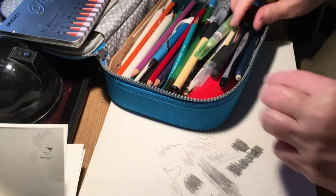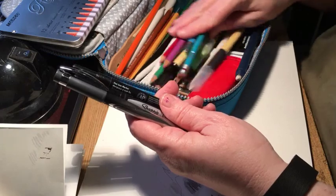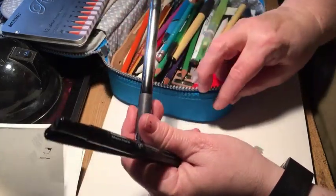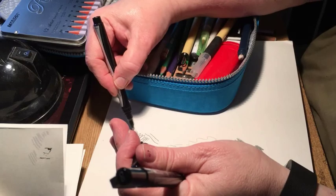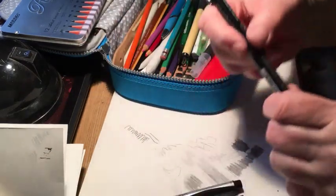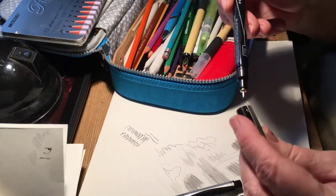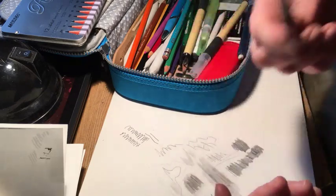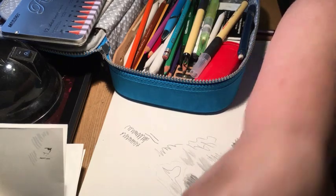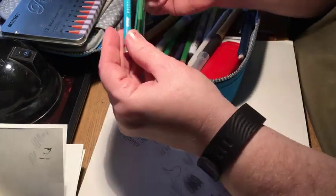Moving on, I have some fine tip markers: the Bic Intensity, which I like a lot, then the Sharpie, which seems maybe a little smoother, and then Prismacolor pens. I find the Prismacolor pen ink lasts longer than the Pitt pens — I've had my Prismacolors longer than I had my Pitt pens and the Pitt pens dried out.